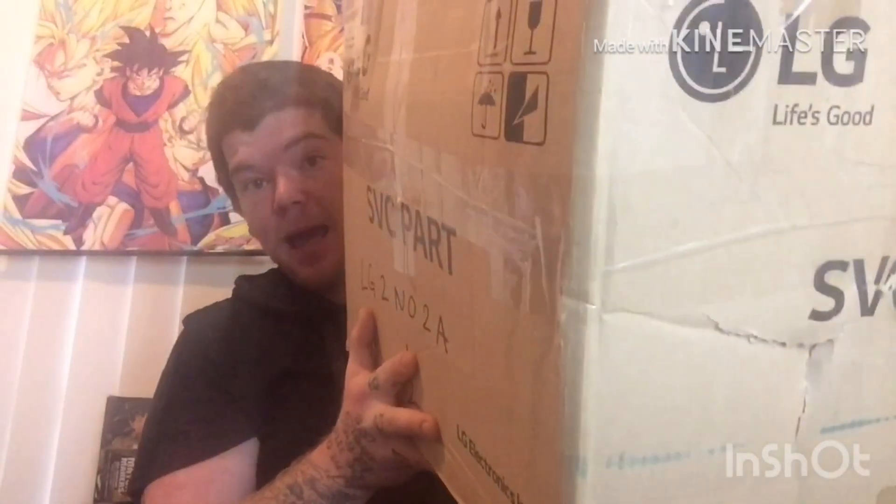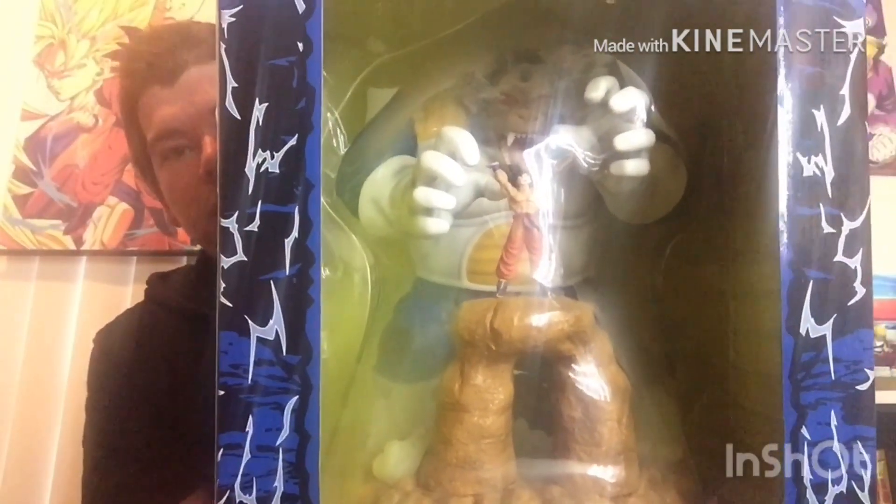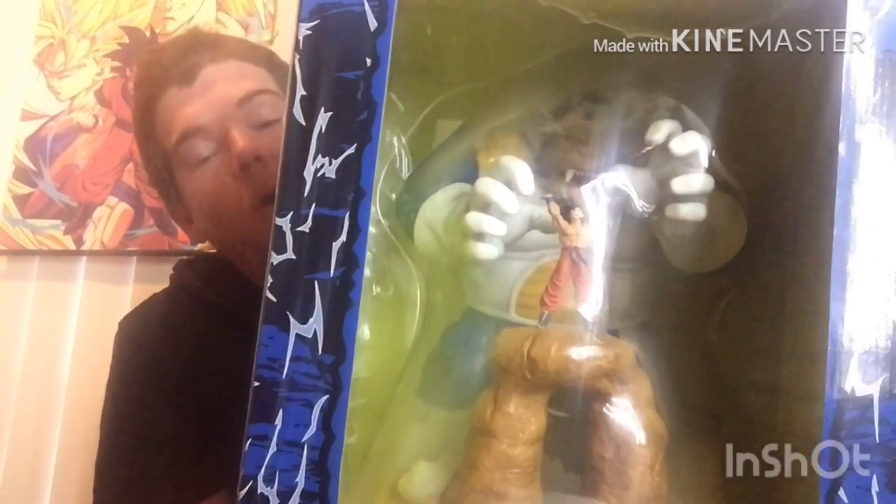First off, it's still in the box. I'm going to show you the box that it came in — this big box. You can imagine it's pretty big. I've already taken it out of the box; that's just an empty box. But anyway, let's show you guys what I got. I did order the Great Ape Vegeta vs Goku Ichiban Kuji statue. Super excited to have this piece — always wanted this piece.